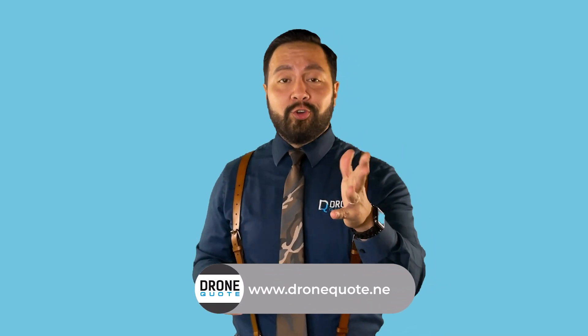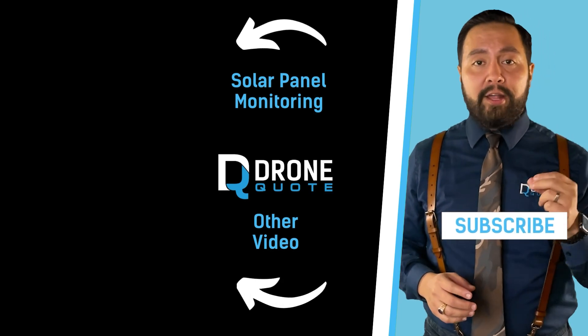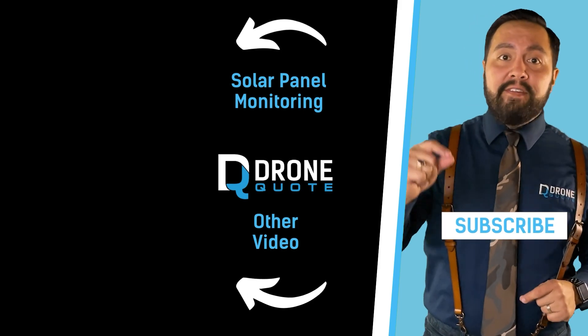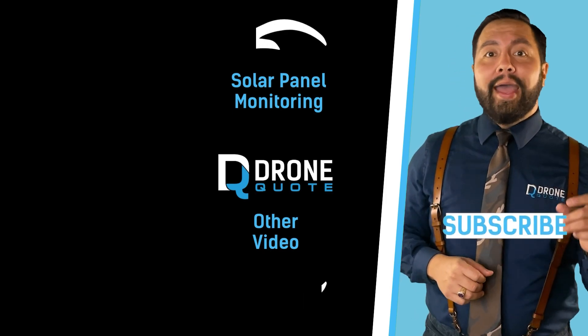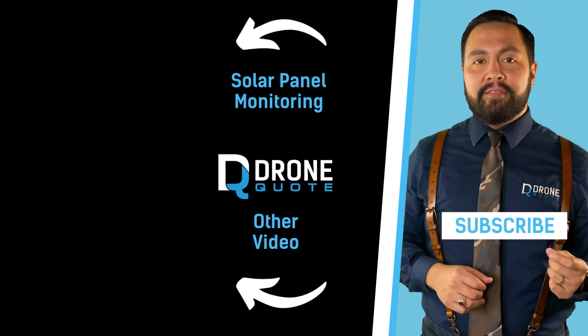That's what DroneQuote is known for. And here's the simple thing you could do: none of the things we discussed here matter if you don't monitor your panels. Check out our video on why solar panel monitoring is even more critical than any inverter choice or even the best solar panels — otherwise be prepared to spend a lot of money buying power from the grid. If you feel we've earned your subscription, please click that subscribe button for additional content.